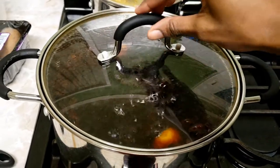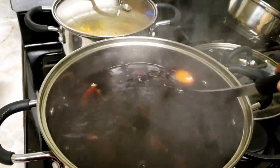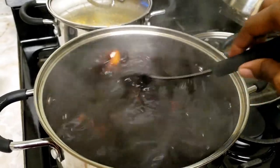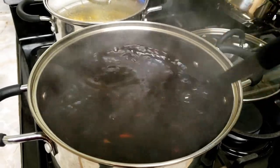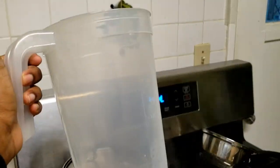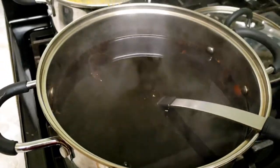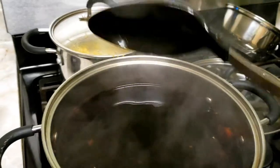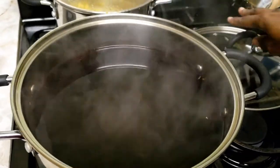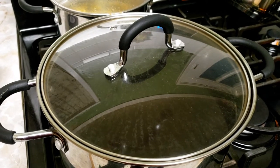Alright guys, so our sorrel is done. I'm going to do one more stir. Look at that — oh God, I'm dying to drink some of this. Nice. So I'm going to turn this off now and then let it cool. And then I'm going to transfer it into my pitcher. I think this holds 9 cups, 2 liters, somewhere there. So I'm going to transfer it once it's cooled and then put it in the fridge. It's not going to be done right now — we're going to let it soak overnight in the fridge, and then we're going to strain it in the morning. I'll come back tomorrow.